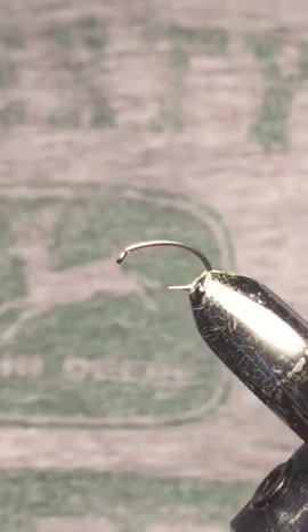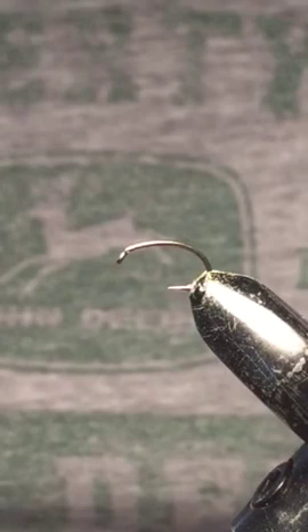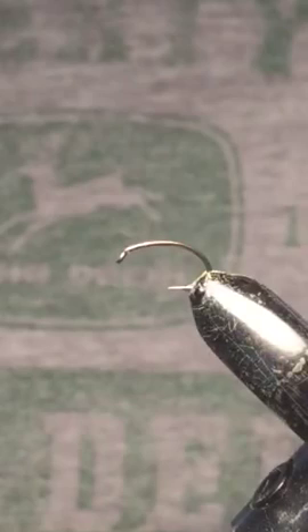The fly I'm going to be tying today is my variation of a caddis merger pattern. I started with a size 14 scud hook on the vise. The thread I'm going to be using is olive colored Unithread, and this is a 6.0. We're just going to start by putting down a base layer of thread.